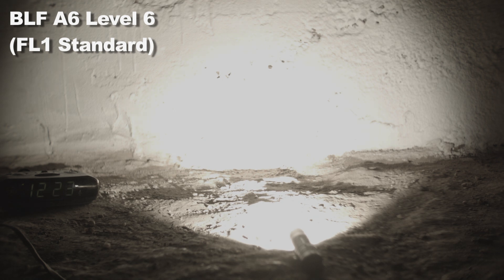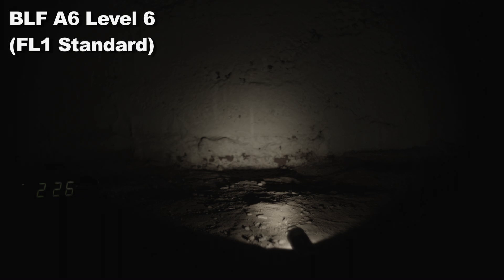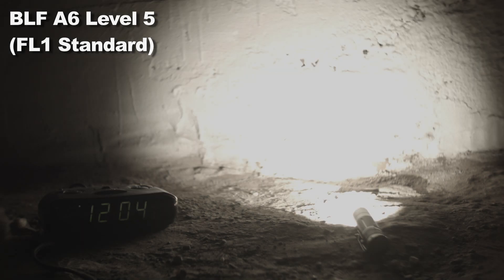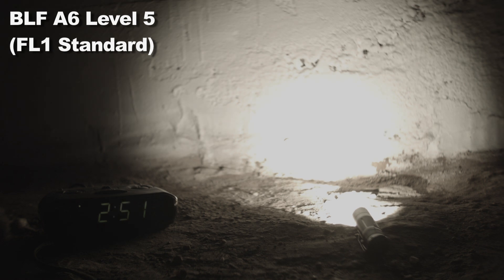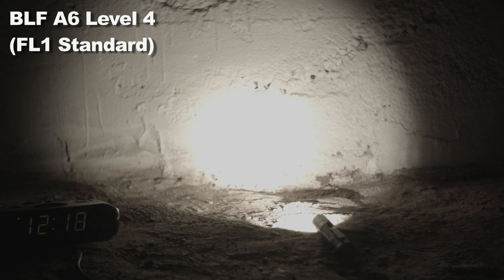Next is Level 6 — it behaves similarly to Level 7. The light slowly dims over one hour 50 minutes before a few hard steps down to lower levels, then its lowest level around the three-hour mark, running until I kill the test at six and a half hours with light still coming out. Level 5 dims for over three hours before stepping down. Level 4 runs for nearly six hours before stepping down a few times and then doing a hard shut-off at about seven hours.